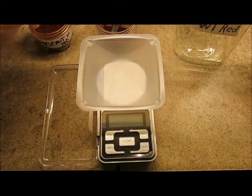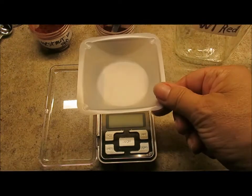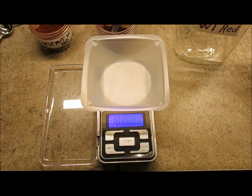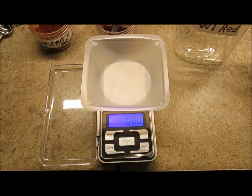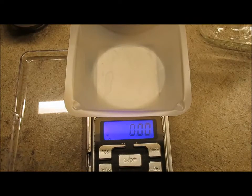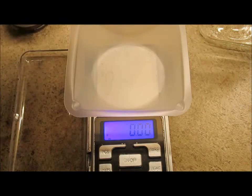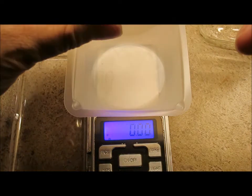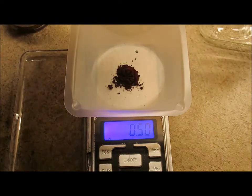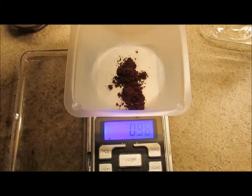That will only go into your primary colors. So put your little plastic weigh boat on the scale and turn the scale on. It will calibrate itself to zero. First you're going to take your red dye — that's red — and we're going to put one gram in there. It's at fifty right now.